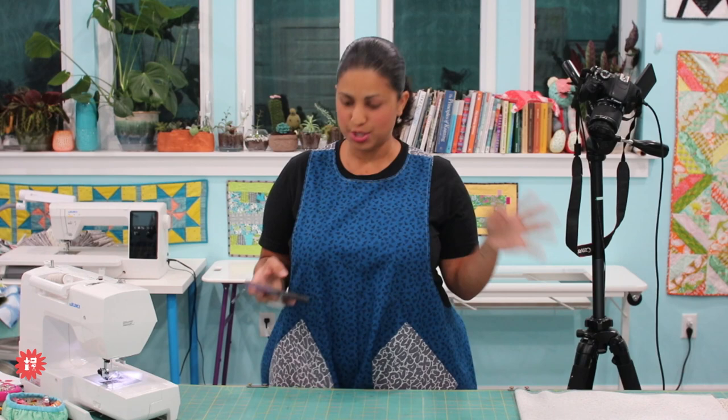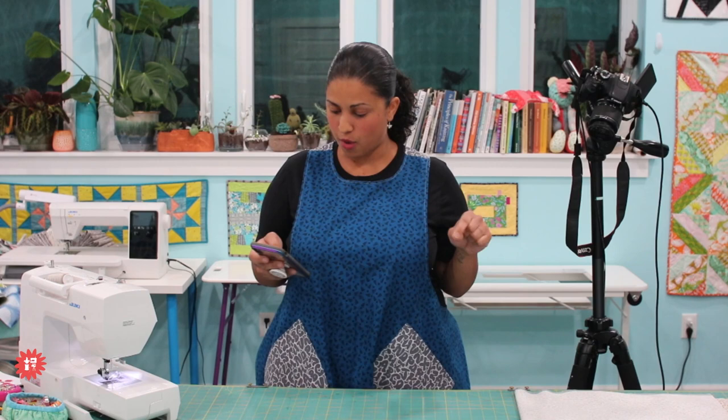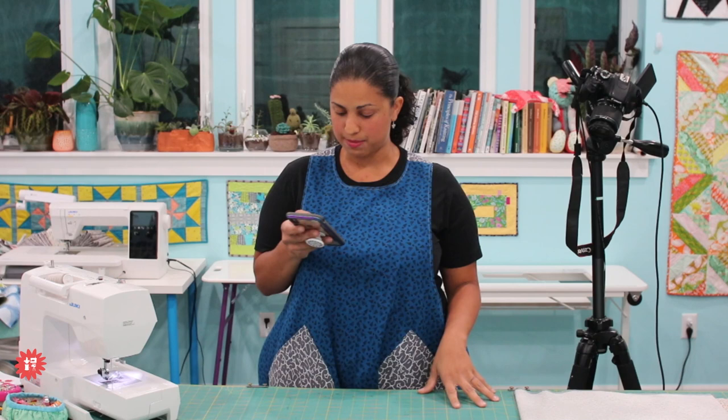I'm glad so many of you are in on this. The holidays are coming up and this would be a great project to make for yourself, even if not as a gift. I needed something to make myself feel happy about sewing — something functional that I could use. I'm all about the functional projects.